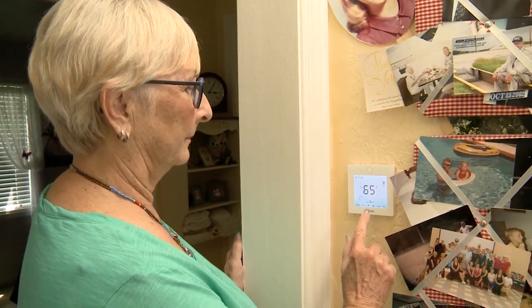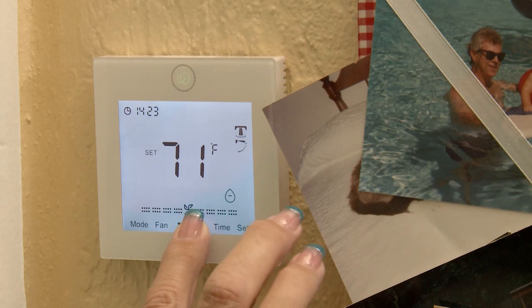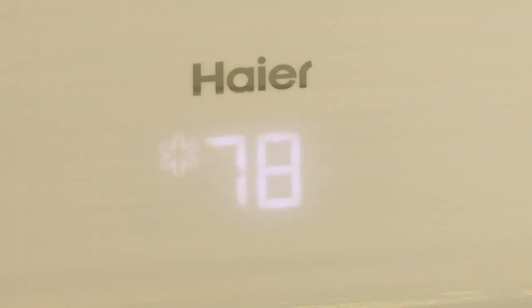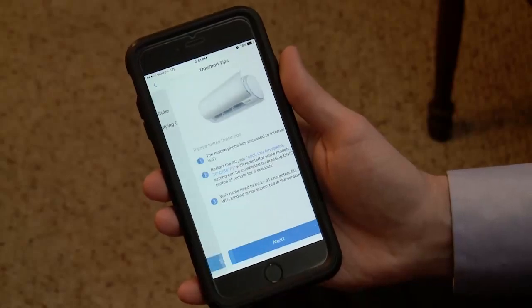Automation gives anyone in a room total control. Adjust bedroom temperature throughout the sleep cycle, making sure it's never too hot or too cold, all while saving significant energy. And it works with Wi-Fi.